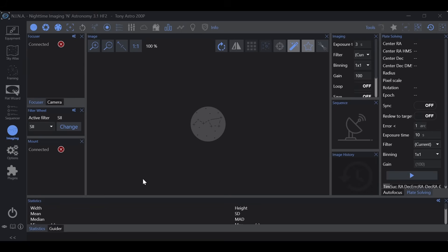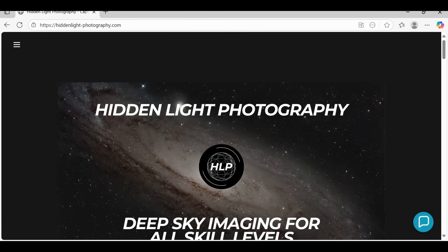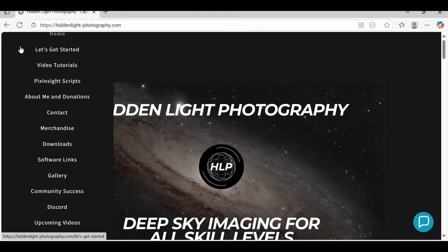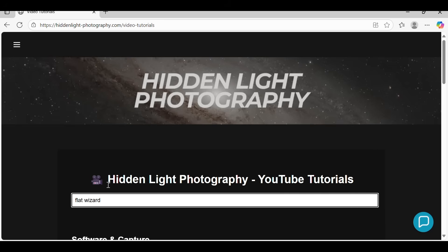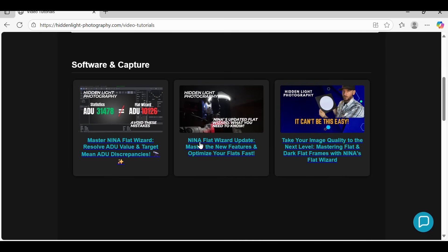Once you find that combination, there's an easy way to replicate it from night to night with a single click of a button, and that's what I'm going to show you today. This method works with both monochrome and one-shot color using either an electronic filter wheel, manual filter wheel, or filter drawer. If you want to watch my NINA flat wizard update video, go to my website hiddenlight-photography.com, go to the menu, video tutorials, and simply type in flat wizard.